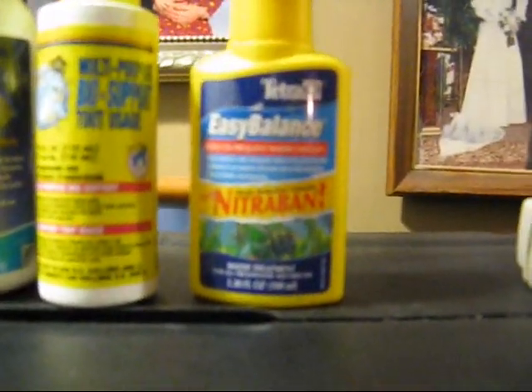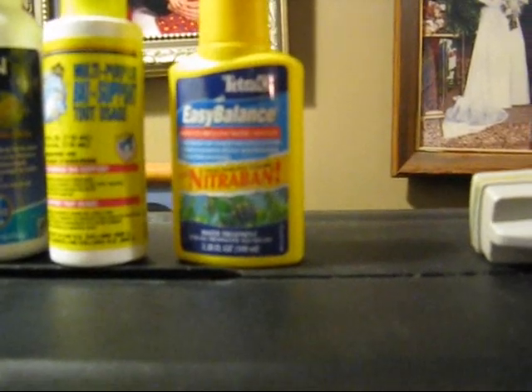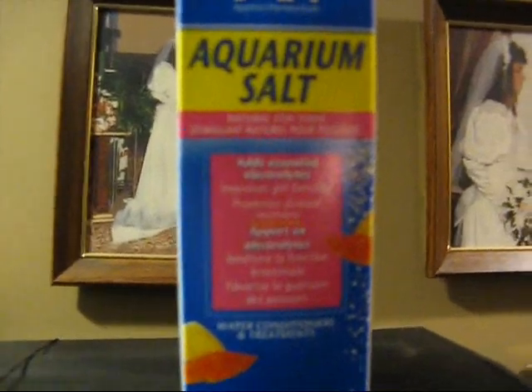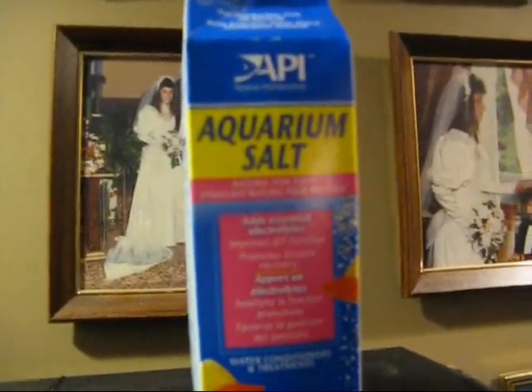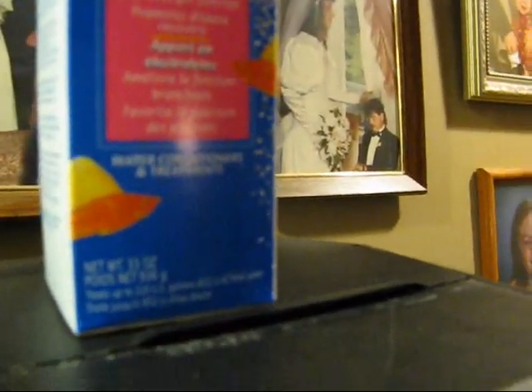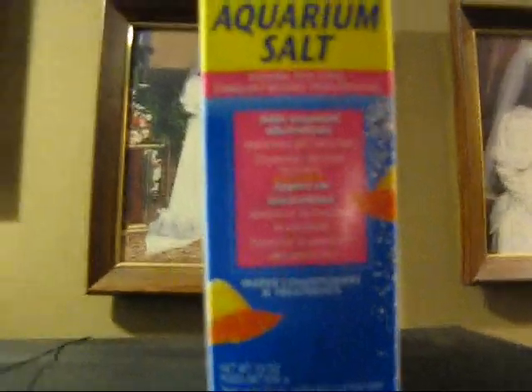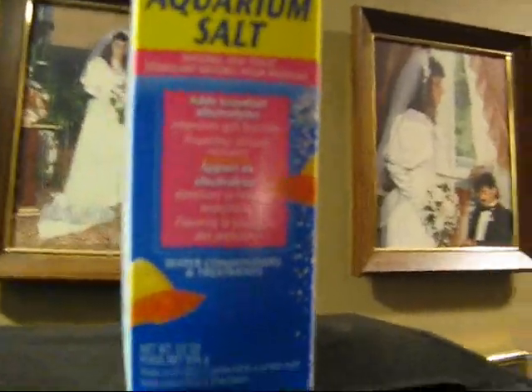You don't have to have this, but I like to use it — it's called Tetra Easy Bounce, and that stabilizes pH and alkalinity levels and also adds vitamins to the water. I would also recommend aquarium salt: it improves gill function, reduces stress, and promotes disease recovery. So it actually does more than you think it would.